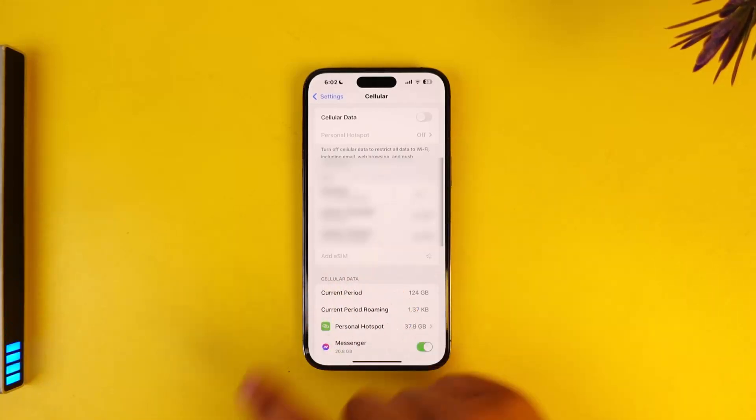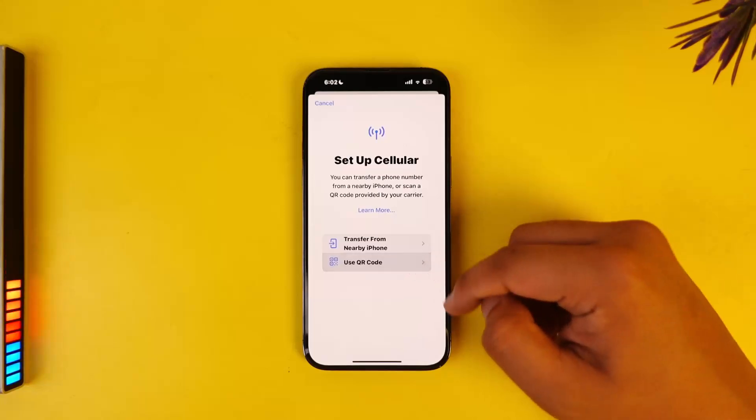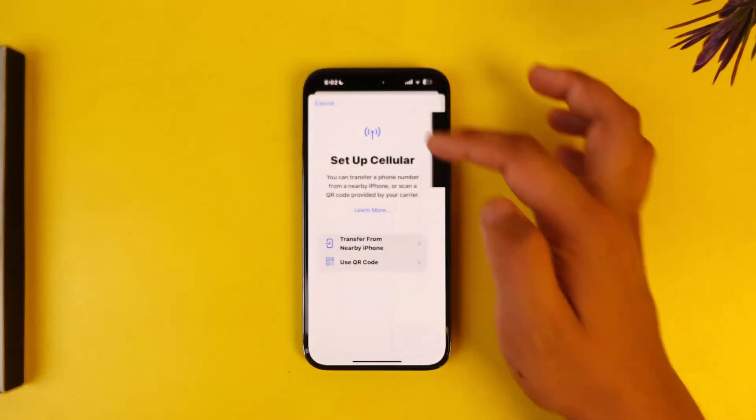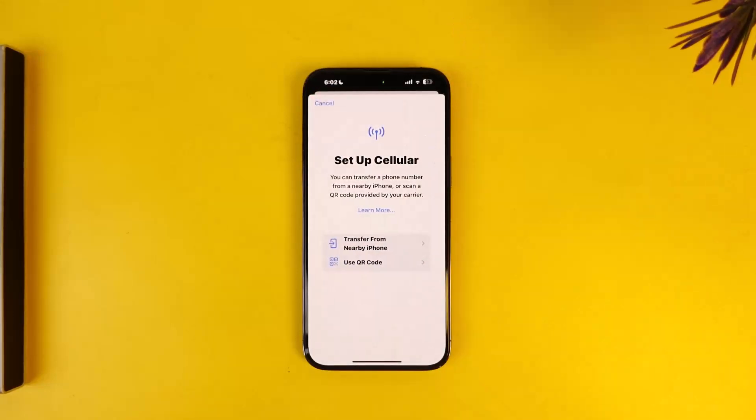All you have to do is tap on Add eSIM. Once you've done that, you'll be able to follow the instructions to either use a QR code to scan and set up your eSIM, or transfer from a nearby iPhone to set up your eSIM as well. This way you'll be able to use or add an eSIM on your iPhone.